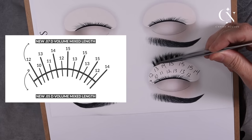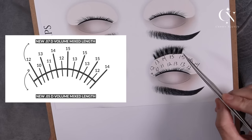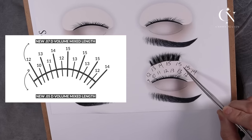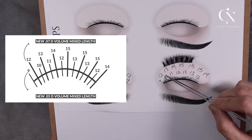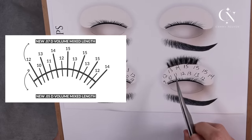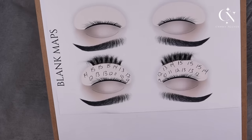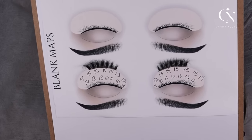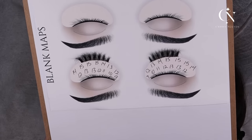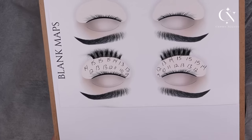In between the spikes it's very wispy — you can see through it. For the filler I use in between the 14s and 15s, it would be 12, 13, 13, 12, 11, 10, and 9 on the outer corner. I don't like to use that much of a difference to differentiate the spikes from the filler. So if I'm using 14 for spikes, I'm going to use 12 or 13 for filler — I like to use two lengths shorter than what my spikes are.